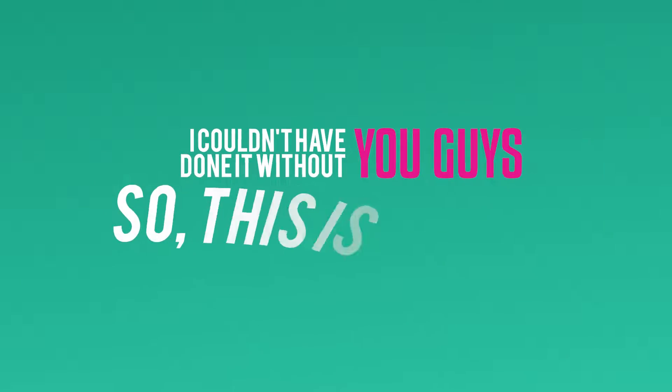1,000 subscribers. Finally. And I couldn't have done it without you guys, so this is for you.